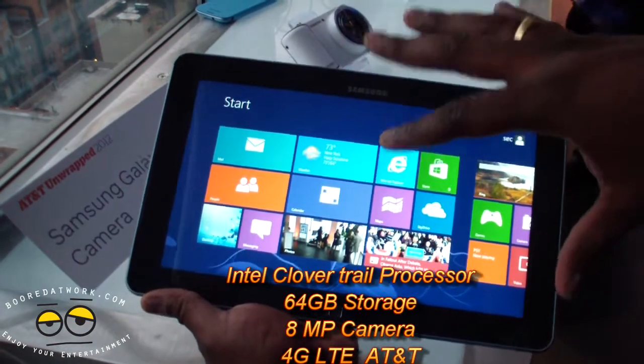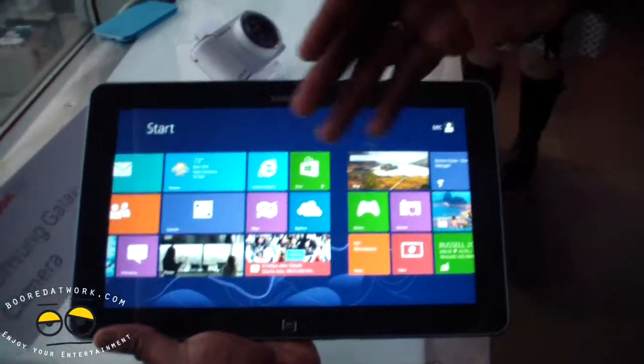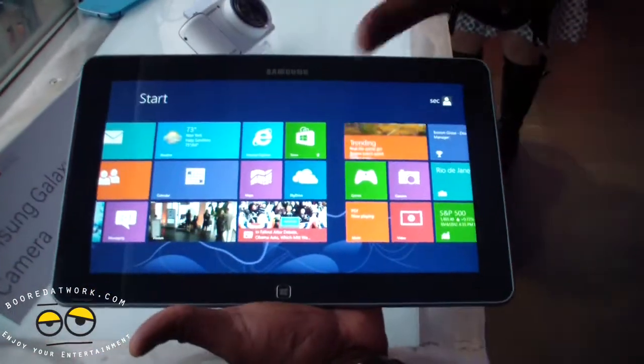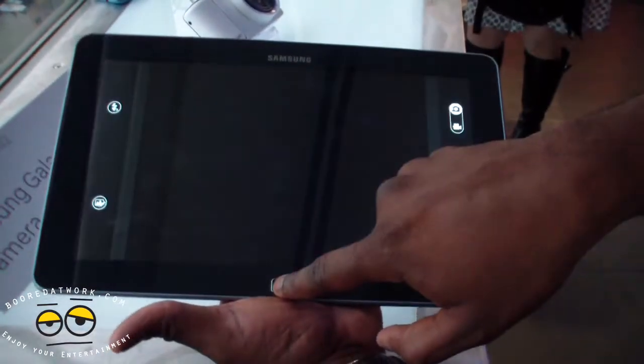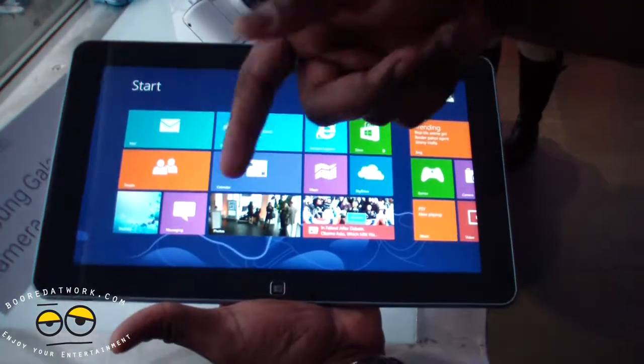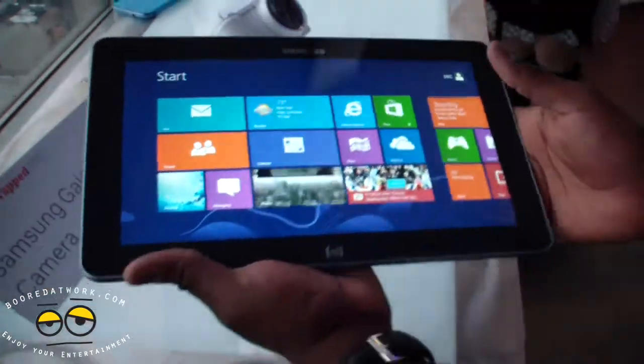This is 4G LTE capable. You've got this nice 11.6-inch HD display, so a 720p display. Just looking at it style-wise, you can see this is a very nice finish here. You've got a physical Windows Home button, which you can cycle through apps with. It's got dual speakers on the sides of the screen here.